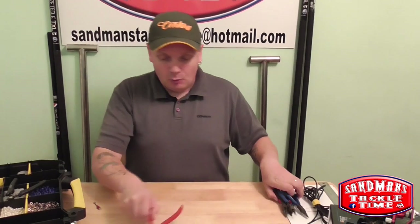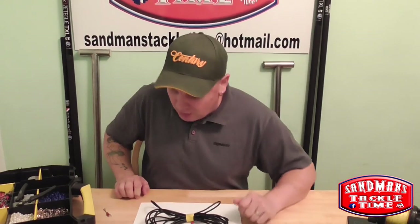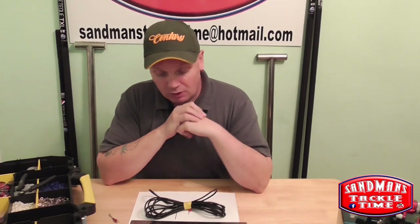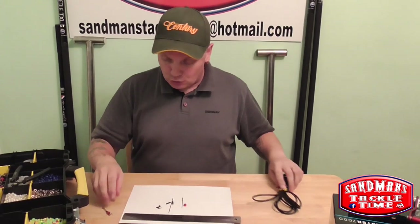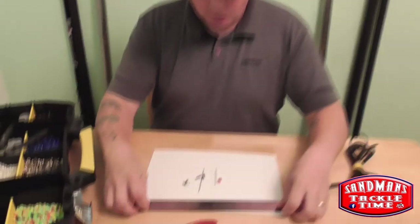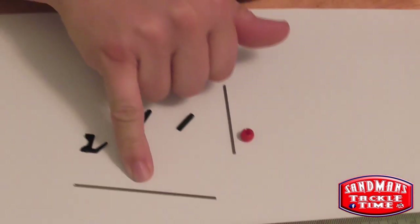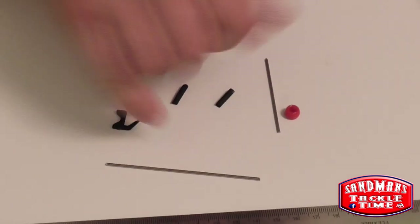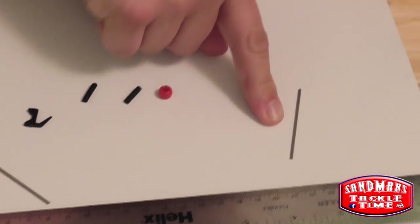So tonight I'm going to do a rotten bottom rig. I know I've already done a rotten bottom rig on an episode of Sandman's Tattle Time, but I've never incorporated a bait clip in - and that's what we're going to do here tonight. So, what do you need to do the job? Here I've got a piece of 316 wire - an 8cm long stainless steel welding rod. That little guy there is 5cm long, 16 gauge stainless steel.